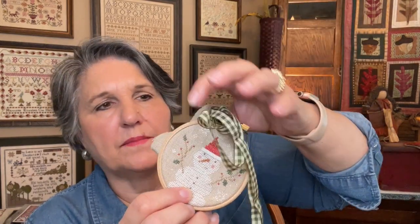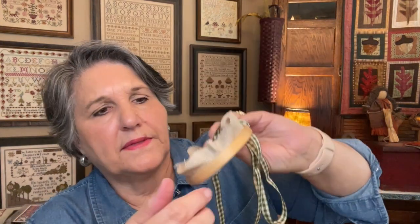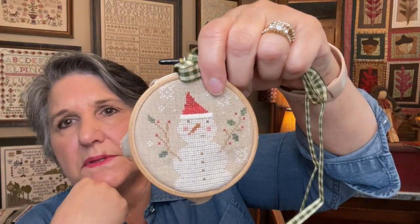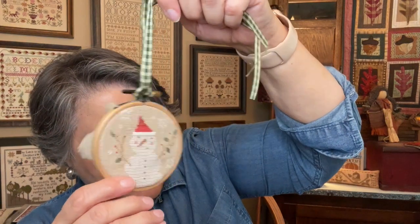I just temporarily tied a bow on — I'll make a loop and a bow. You fold that in once you've gathered it, then use scrapbooking paper on the back. I don't have any Christmas scrapbooking paper, so I still need to get some — that's why I haven't fully finished it. I want something that matches the ribbon. That'll make a cute little ornament on one of my smaller trees. That's Holiday Hoopla by Brenda Gervais, done on 36-count Winter Brew with the called-for colors.